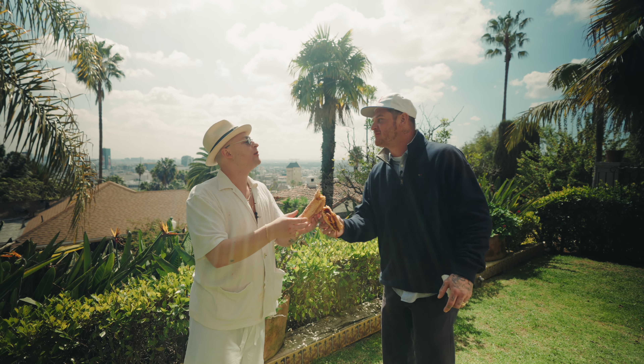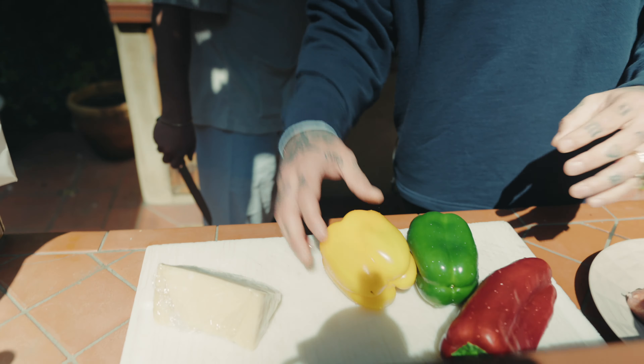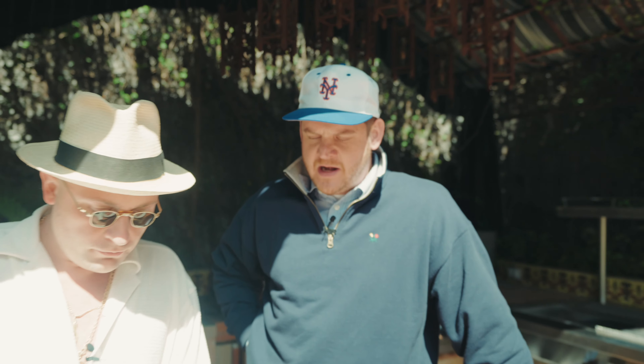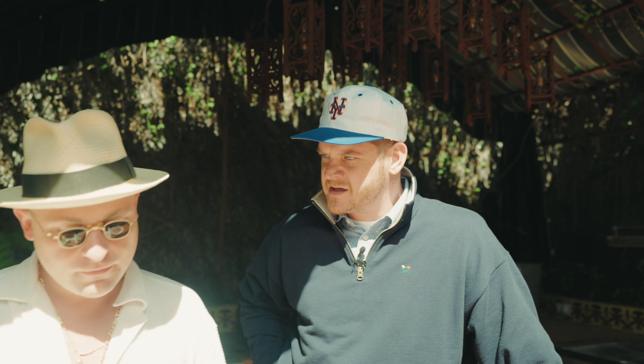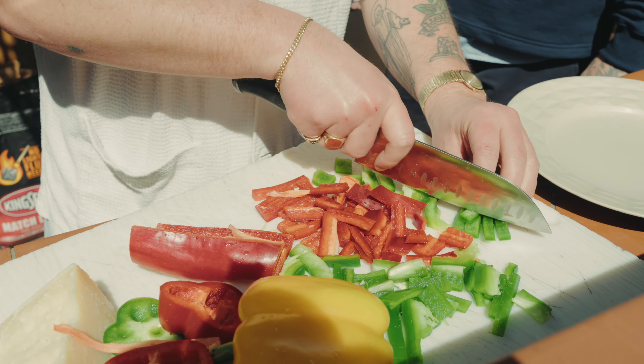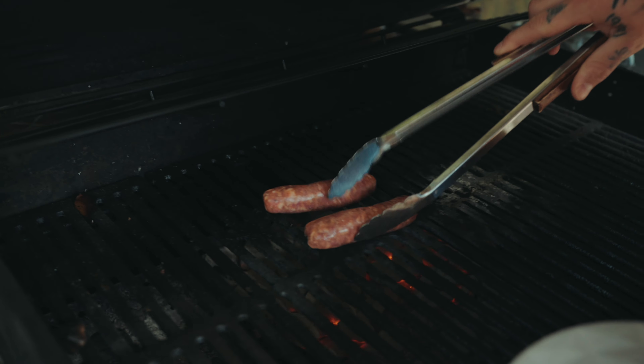I grabbed a napkin for this one. So I'm home — what's up, everybody? Beautiful Hollywood, a little sun. We're doing a little sausage and peppers. Sausage and peppers was a staple every Sunday. Grandma and Grandpa always had it just marinating on the stove. We grew up smelling it. San Gennaro. It's going to bring us back to our youth.